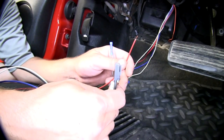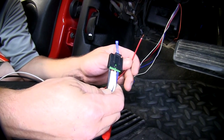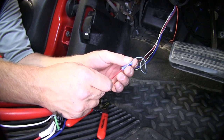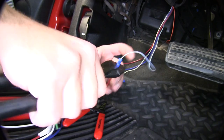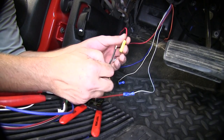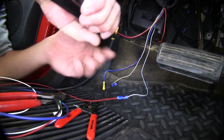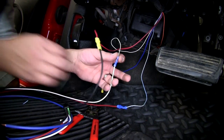Now we'll go ahead and bring in our brake controller pigtail wiring. This wiring harness is provided with the brake controller and will connect directly to the butt connectors. We'll start with the manufacturer's light blue wire with the white tracer and the red wire from our brake controller pigtail — this will be the brake switch signal that is active only when the brake pedal is depressed. Next we'll take the manufacturer's red wire with the black tracer and the black wire from our brake controller pigtail — this will be the power to our unit. Now we can match color for color: white to white and blue to blue.